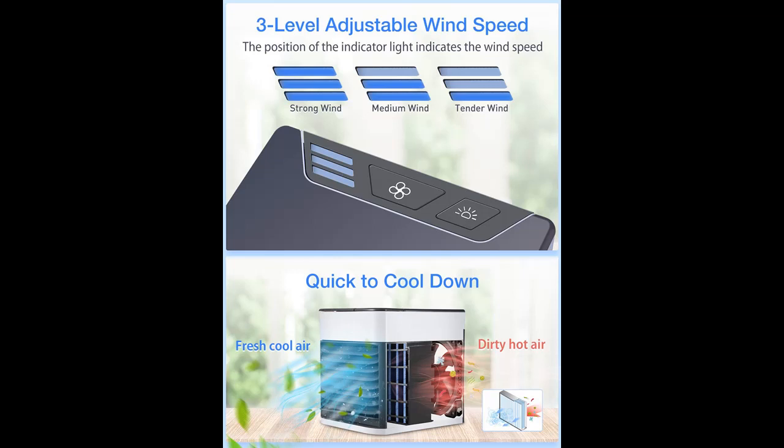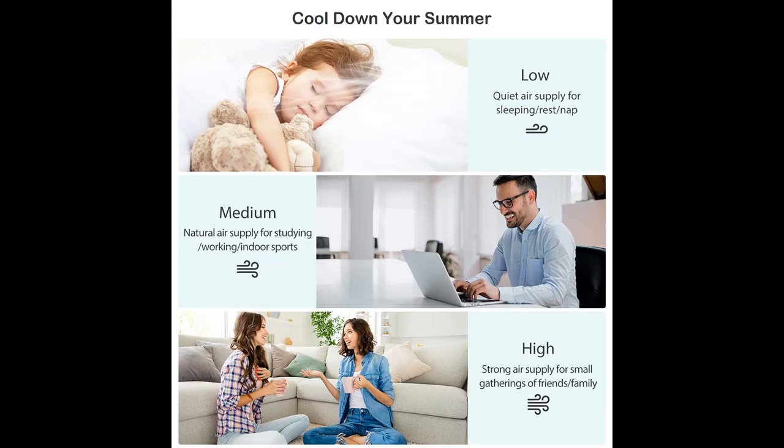The new filter element adopts new material with strong water storage capacity, effectively avoiding water leakage problems. It can be disassembled and washed to effectively avoid dust and bacteria buildup.